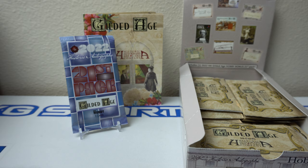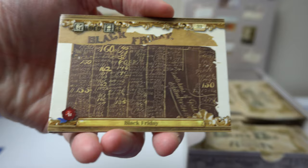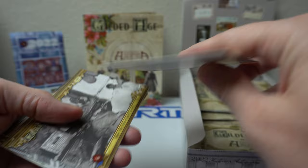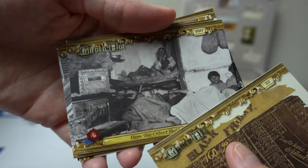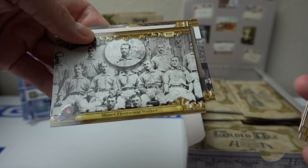All right, let's go ahead and start ripping into these. I have to move this camera down a little bit. Again, I love this company — they make some cool, interesting products. Here we go. This is Black Friday — that's cool. The backs look like this, has some information about what's on the card. How the other half lives. Baker Bowl. Feeding time at the garden. It's definitely old-timey pictures, pretty sweet.